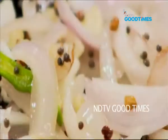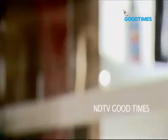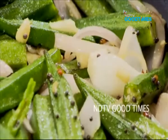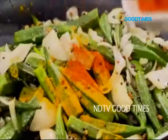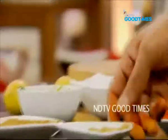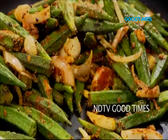The onions, garlic, and chilli have softened with a very light little golden tinge on the onion. Now in goes our fried lady's finger. Let's start building flavour into our lovely Southern style bhindi — a little bit of haldi, a generous teaspoon of hot red chilli powder, a generous teaspoon of coriander powder, and about half a teaspoon of cumin powder. The okra is now fully coated in the spices.